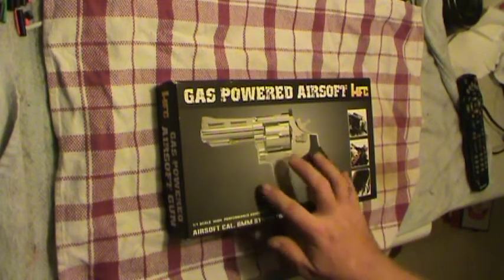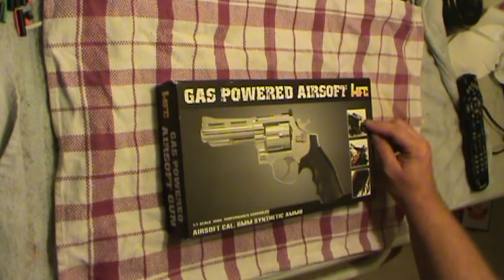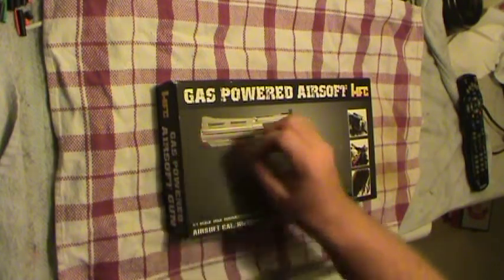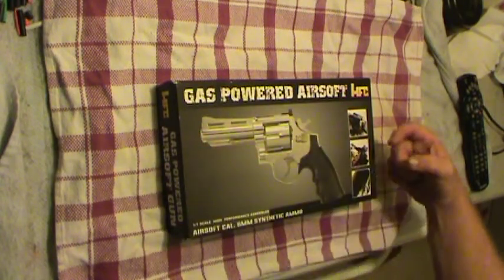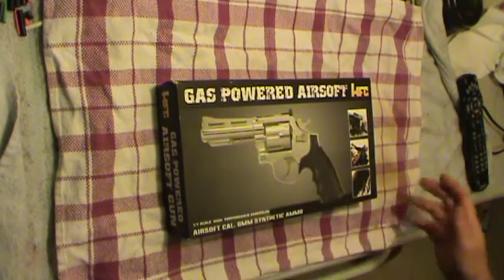Some of the questions I've always had about pistols like this: was the chamber where you put the BB — was that the barrel? Was this just an empty tube big enough to allow a BB to go through, so thus your barrel was the width of your chamber? That's what I'm going to find out. That's a question I've always had.